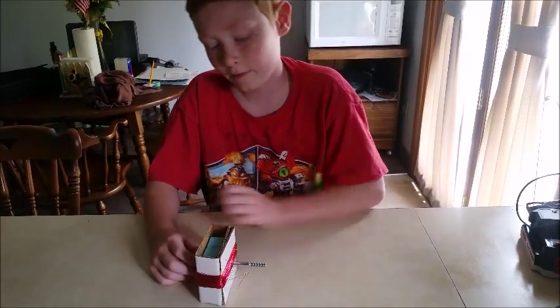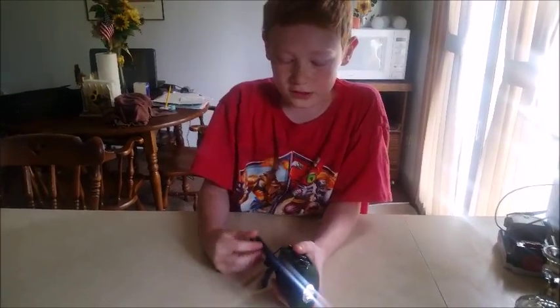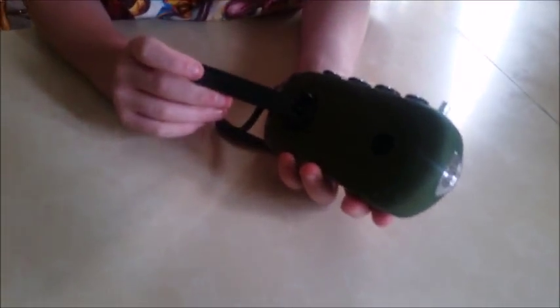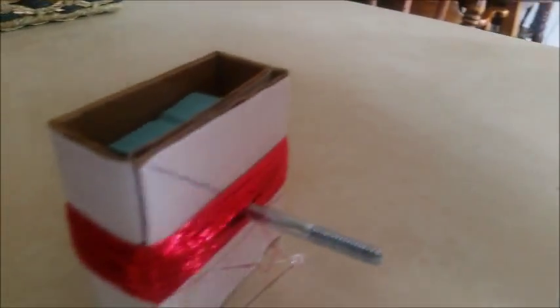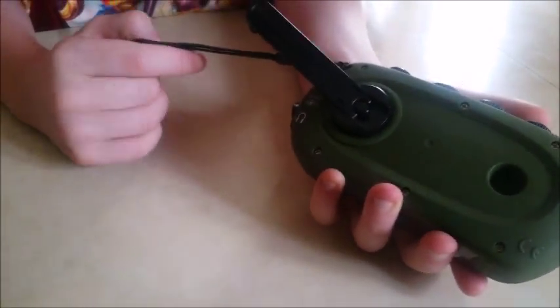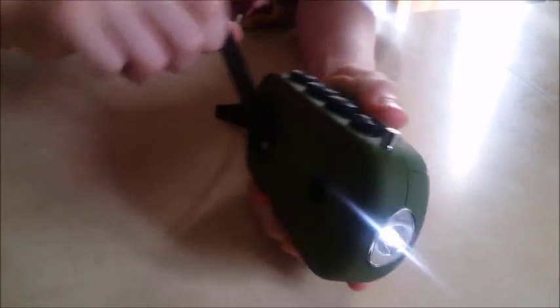The more magnets you have the more powerful the voltage. So this is an example of an electric generator — it's the same thing as my other one, and it even has the wires and stuff in it, and the same thing: you have to turn it to power it up.